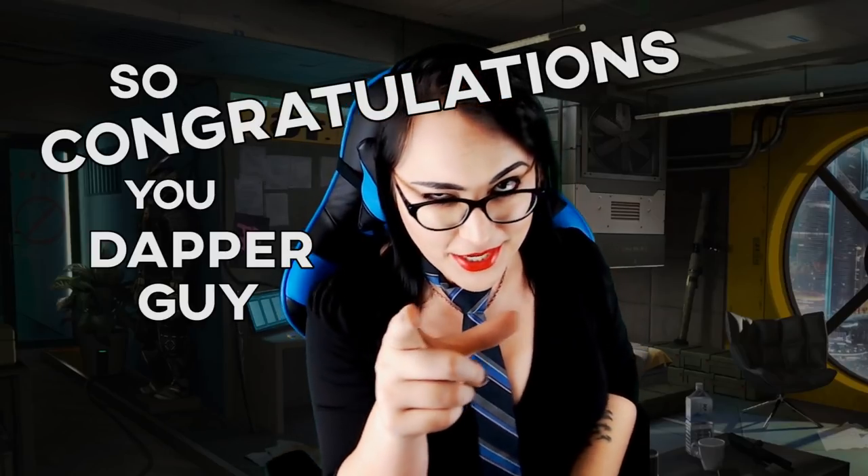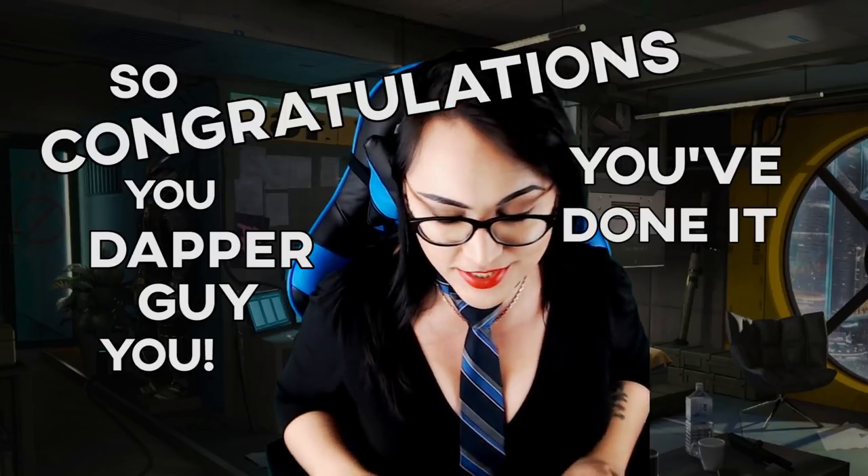So congratulations, you dapper guy — you've done it, you've tied your first tie, and I'm very proud of you. Good job. If you guys want more of these, let me know. I have a wealth of knowledge — I've got years and years of that, and I wanted it to go to a good cause, so let me know if you want any more of these tips down in the comments section. Let me know if you guys have any questions or comments.